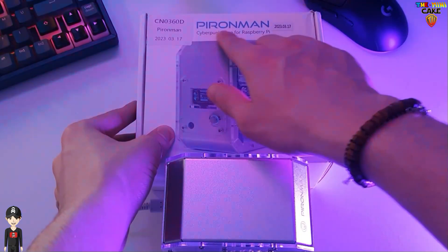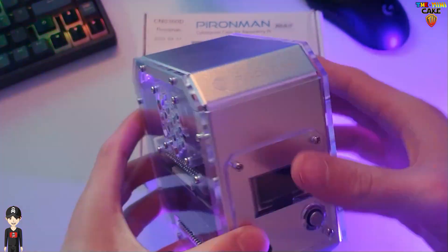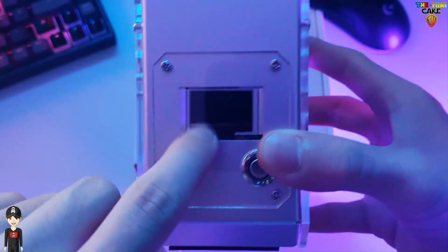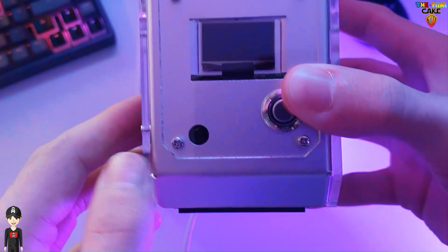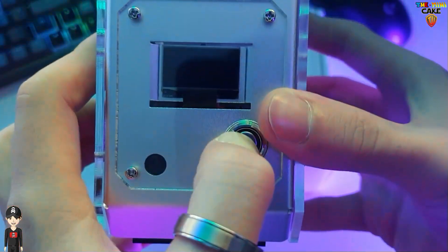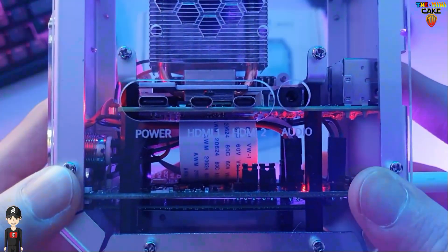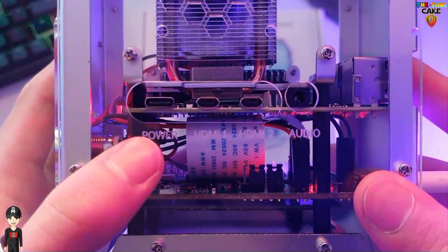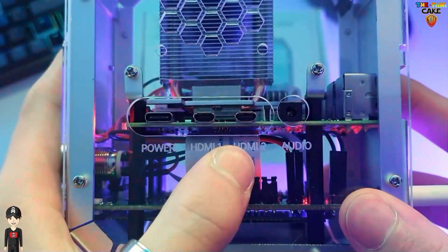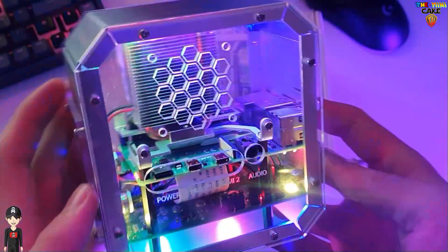Here is the Pyron Man Cyberpunk case for Raspberry Pi 4. On the front side, we can find the OLED screen, the infrared cell, and the on-off button. On the right hand side, you can access the Raspberry Pi connectors starting with the USB-C power supply, the two HDMI ports, and the audio jack output. At the top, we can also see the air vents.